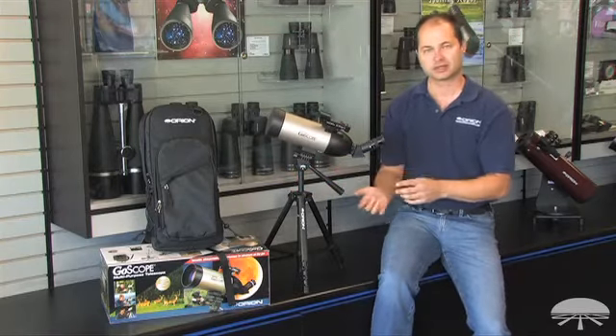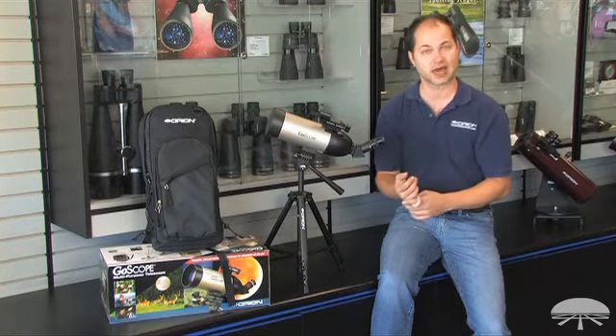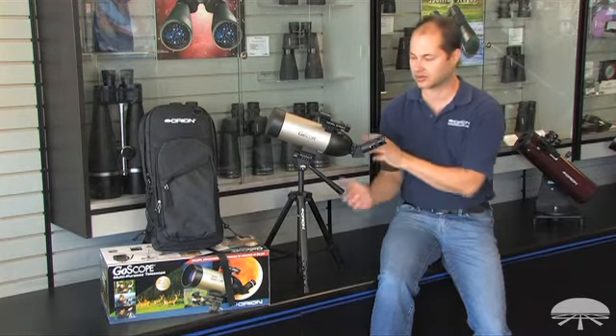70 millimeters — great for bird-watching and nature-watching. When you point this at the sky, the moon's going to look very nice. You can see the rings of Saturn, the moons around Jupiter, no problem. Maybe some brighter star clusters as well with this aperture.